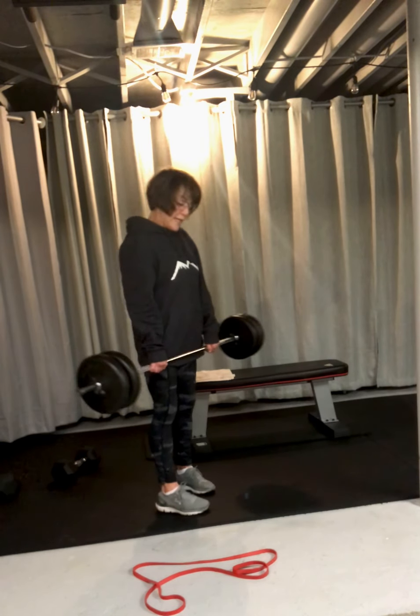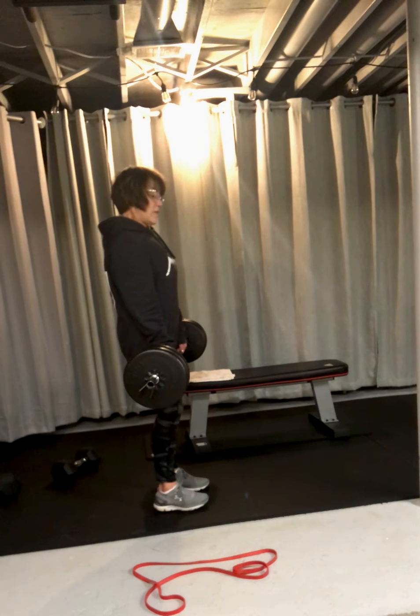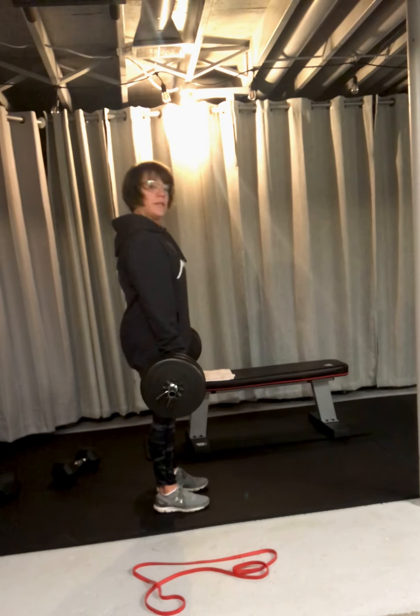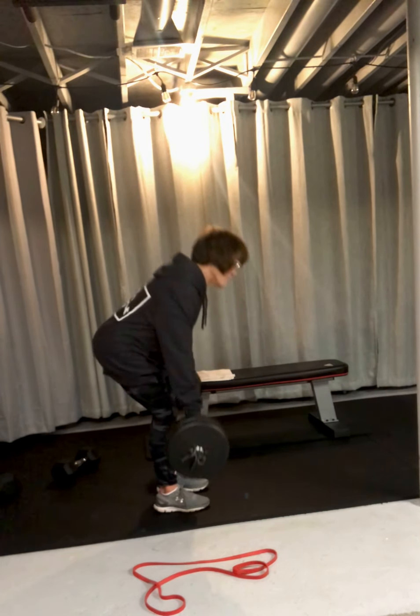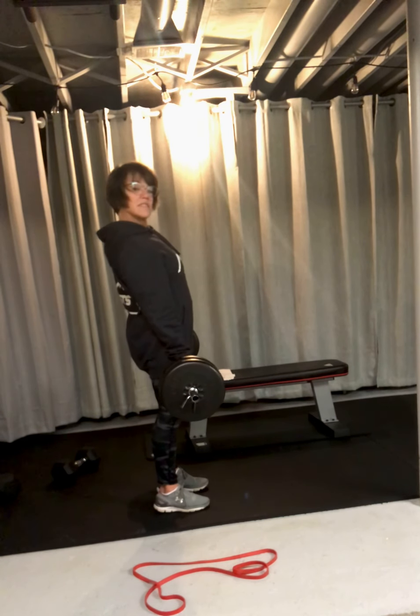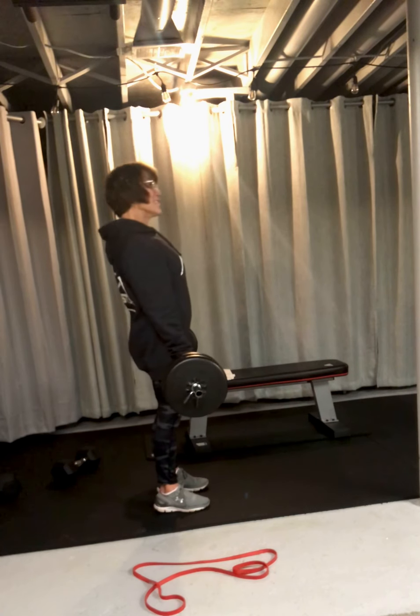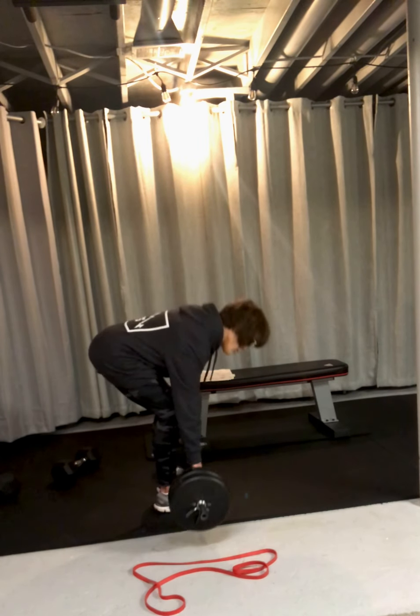I'm going to show you from the side. Get your butt out and squeeze — you want to get that full extension. Squeeze. Wherever you're at on your journey, we can help you.